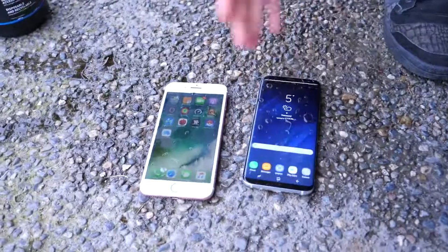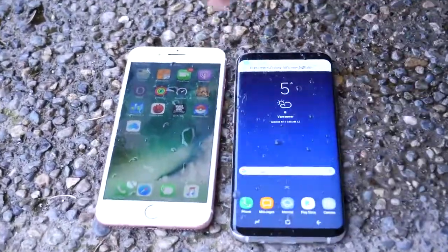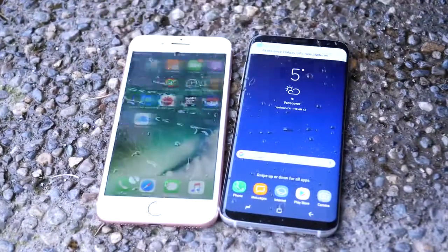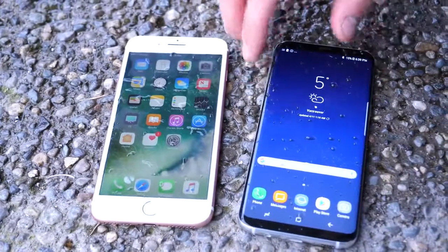Thanks for watching. In case you were wondering, if you accidentally leave your phone in the freezer while selecting something to eat, it'll survive. And if it accidentally gets drenched in Coca-Cola, that's amazing. Hope you enjoyed the video. Stay tuned for more. Peace.